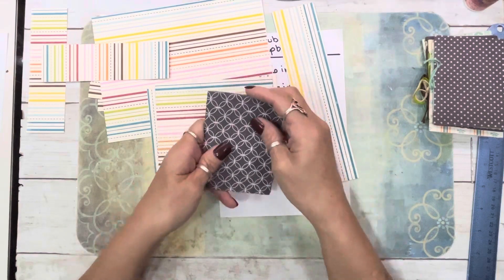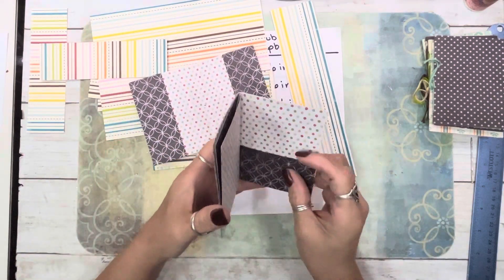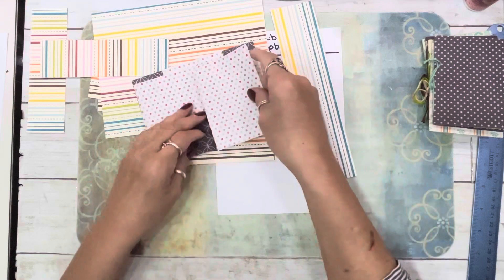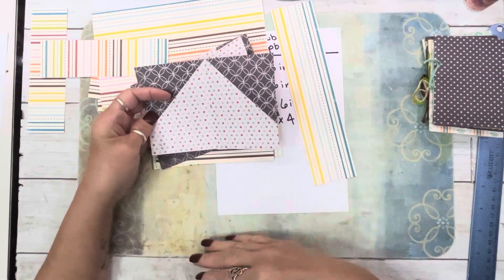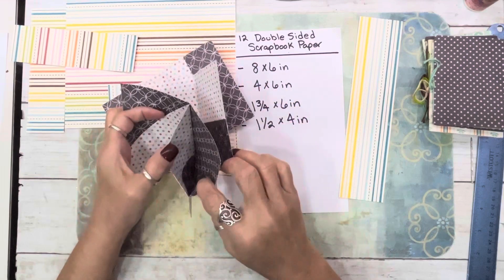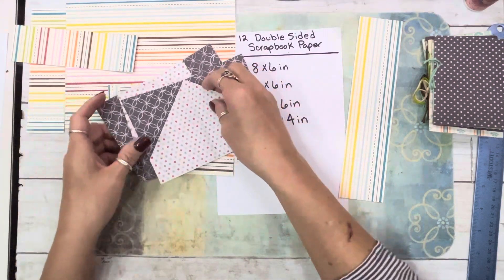Here is the outside cover. As I told you, it was mirrored, so you just put two side pockets. Then the next piece has pockets on this side and pockets on this side. On this one you open it up — it's actually an eight by six piece of paper. You just fold it in half and then you do corner tucks.